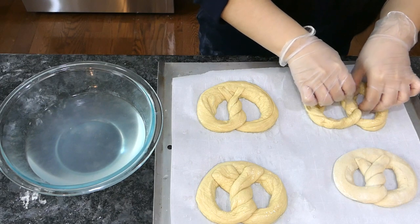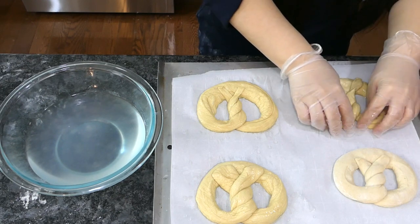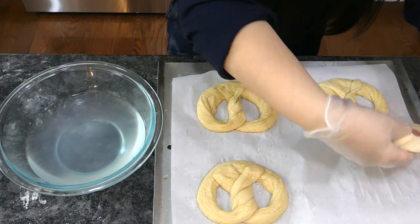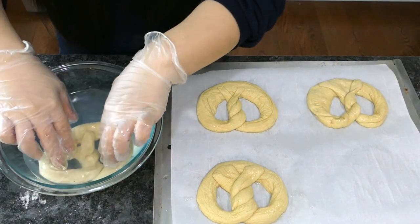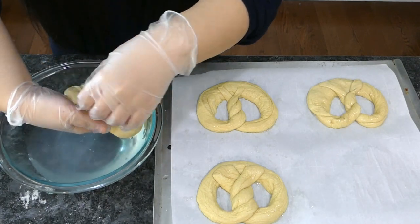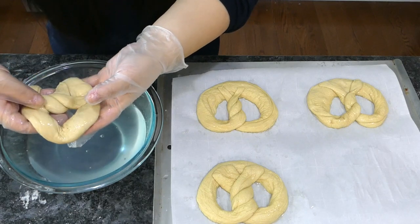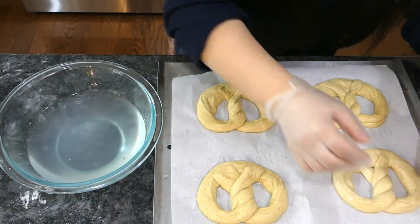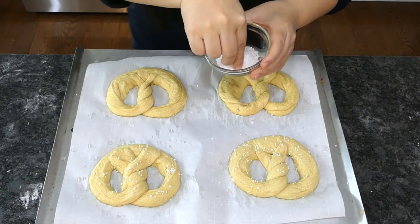A 2 lb bottle of lye costs about $12–14 on Amazon and will last for more than 40 batches. It roughly breaks even on cost too, considering a 1 lb box of baking soda is only good for about 3 batches. I'll leave a link in the description for the lye I'm using. It can also turn leftover fryer oil into soaps, which makes my inner tree hugger very happy.